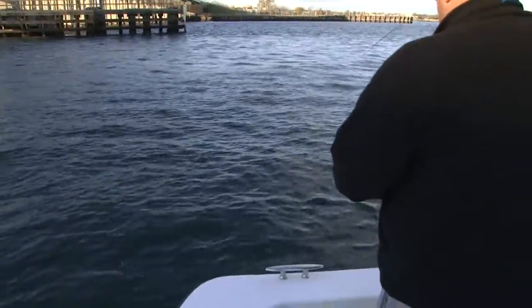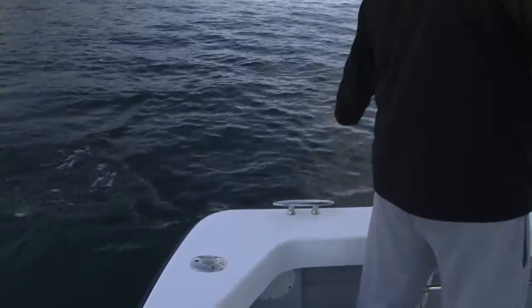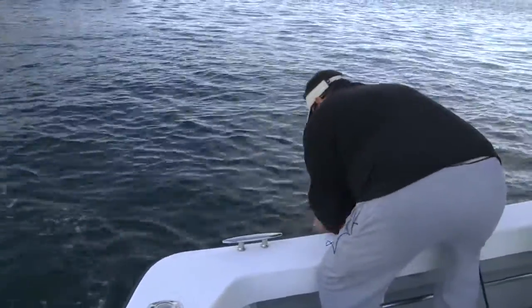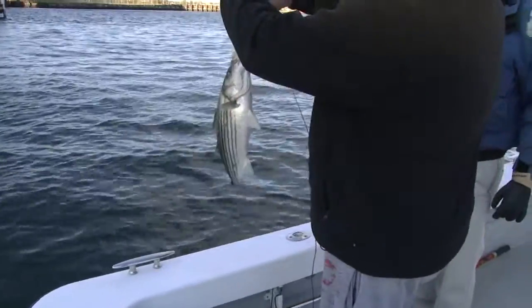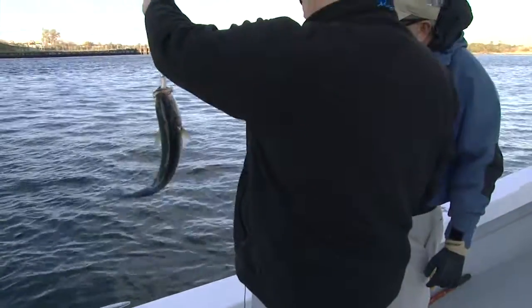I don't like to net them when you throw them back because it ruins their slime. I'll have hook-outs all over the boat and use them that way — just lift the fish up. Baby bass, but he inhaled that lure. Look at that — that's an eight-inch lure, and it went all the way down the hatch.